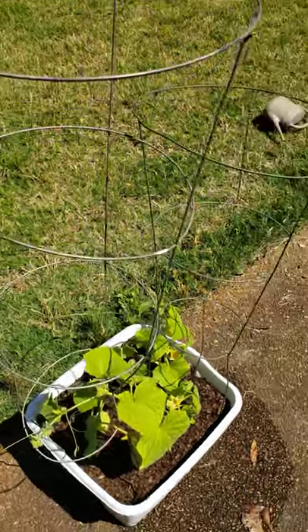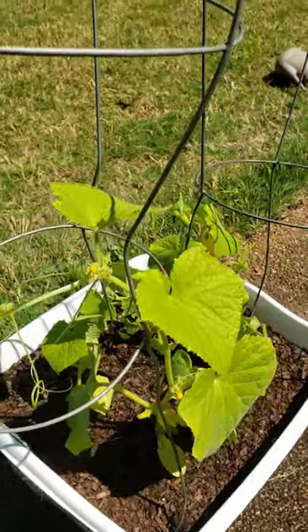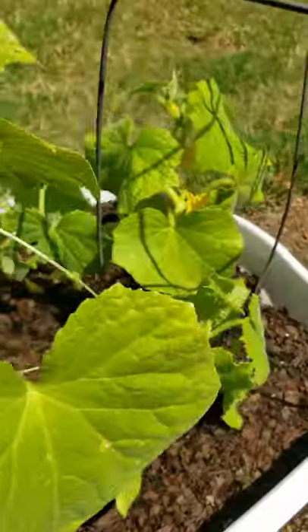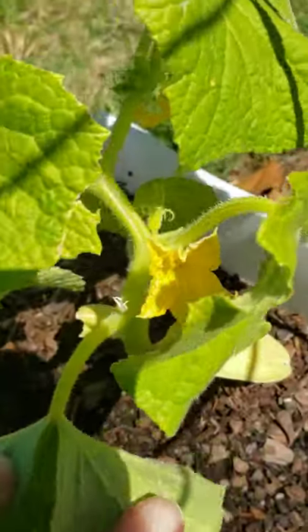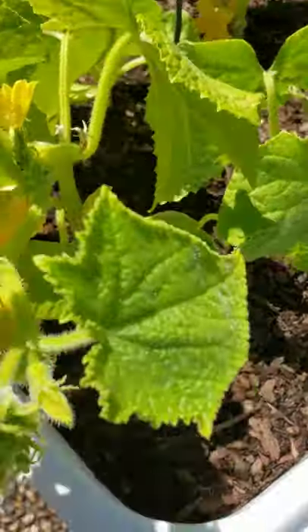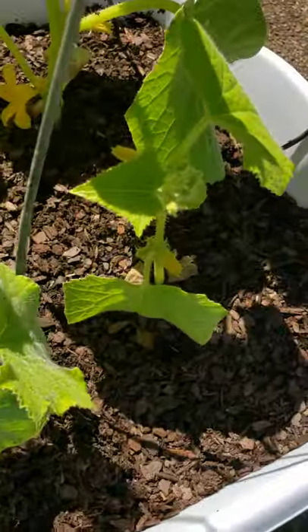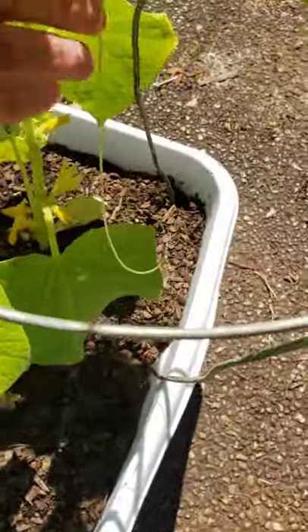It's been about a week since I last posted about my cucumbers and the progress, y'all — they are showing out. I have so many flowers coming in, so many cucumber blossoms everywhere, loaded all the way around. That's a good sign that these plants are doing pretty well; they're starting to run now.